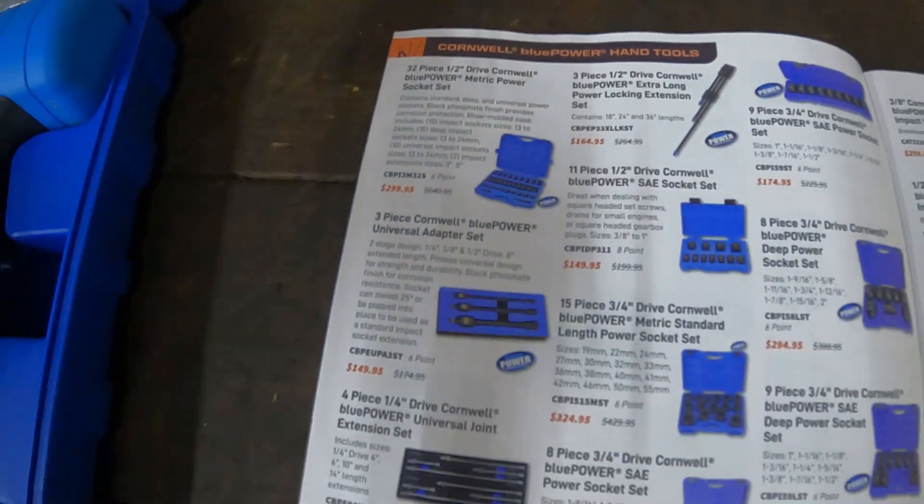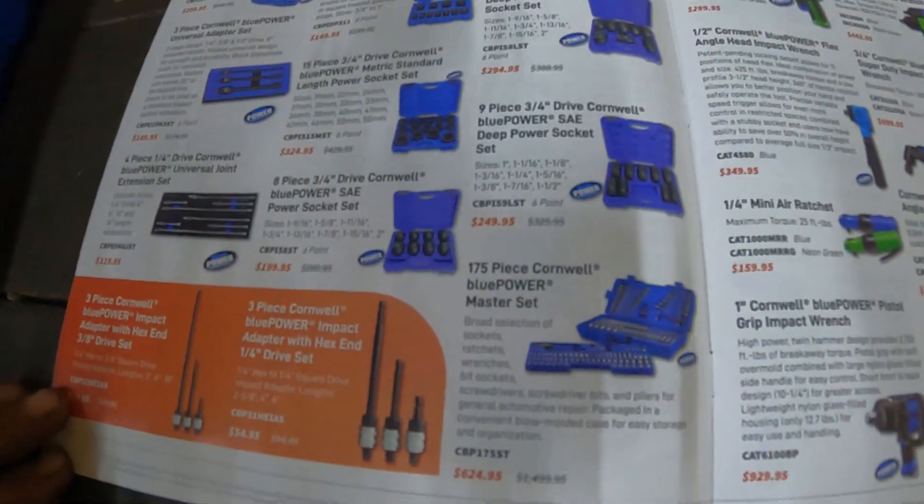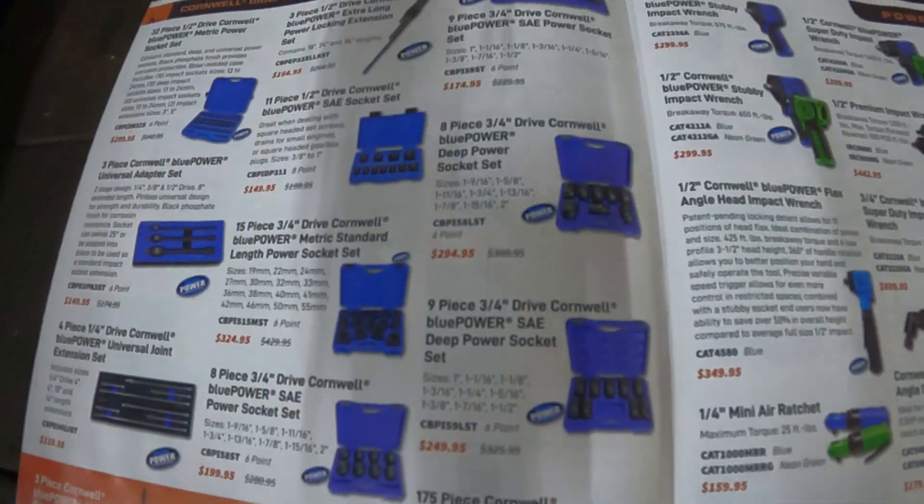They got some more stuff right here — extensions and whatnot. If you want to look this over one more time, just put it on pause and you can see it.